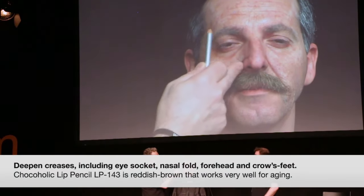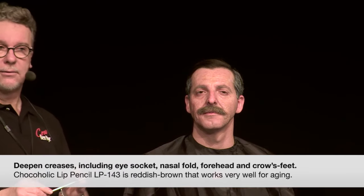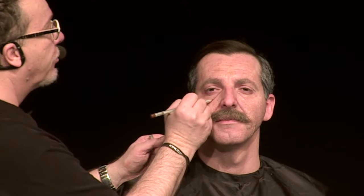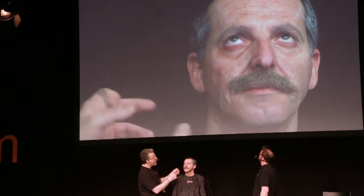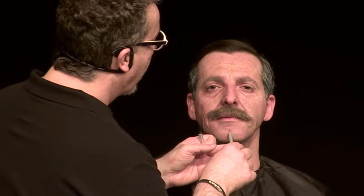Sometimes you go in and just really get a nice deepening of the crease with these nice little pencils. This particular color — LP143, the name would be Chocolate Chocoholic — is a nice red-brown. Red-browns are really good for aging; they're not too red, not too brown. If I've done everything soft and want to touch up really fast, I can go in and get a quick little increase. If I want to make this more of a stage makeup, I could come in and get a little more shading — quickly intensify that, filling in these little lines. Suddenly it's becoming much more projected, more theatrical.